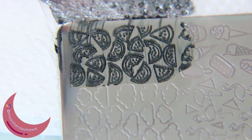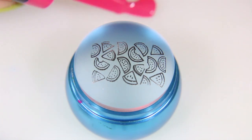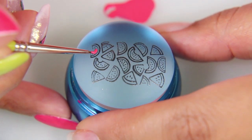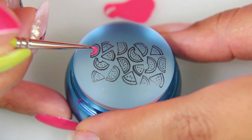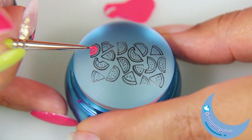I'm taking Mirror Mirror from the Bundle Monster Grimm's Nightfall collection. It's a black that has sort of a nice shimmer to it, and that's what I'm using to do the outside stamping. Now I'm taking Wild Watermelon from the Crayola Schools Out collection, and I'm going to fill in the pink watermelon color part on the stamper with a thin detail brush.